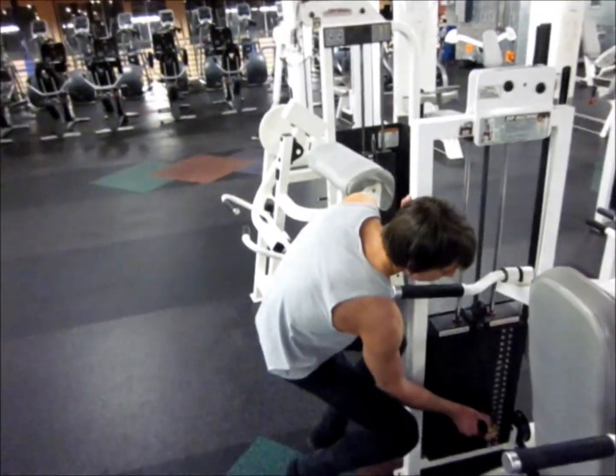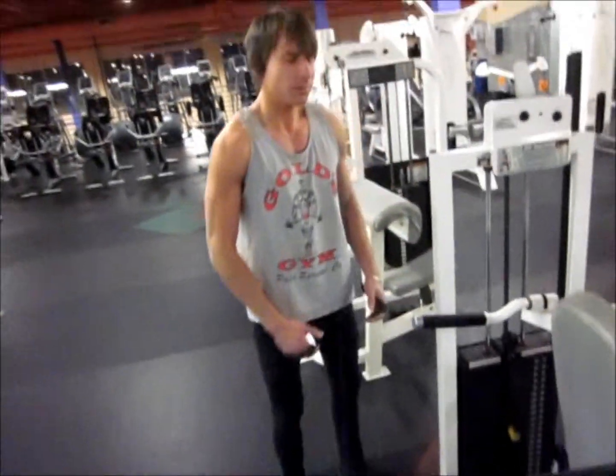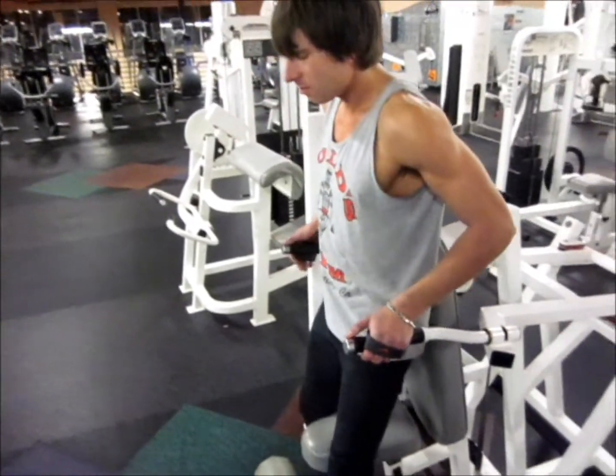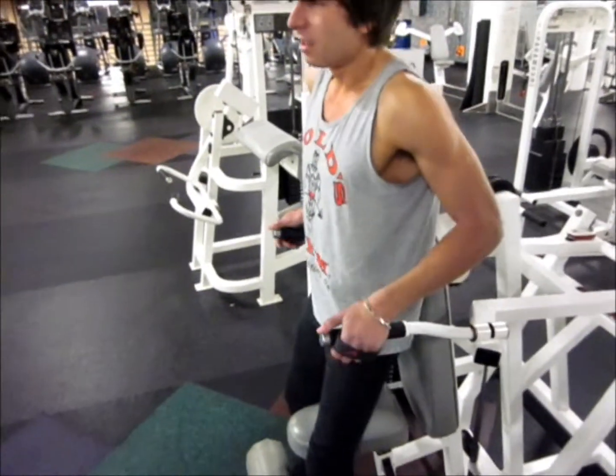For the final power down, I drop the weight pretty low, switch the stance, and just go to failure.